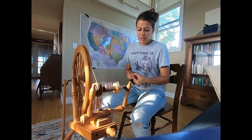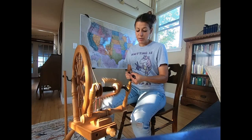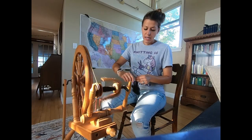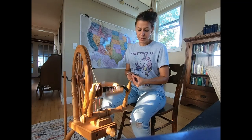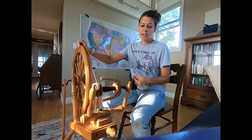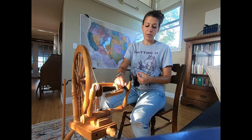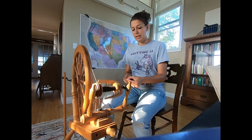However, portability is an issue — this is not a portable wheel — and the flexibility of this wheel is also an issue. By flexibility, I mean if I want to spin art yarn, bulky art yarn, this wheel is not set up to do that. By its design, with these little hooks right here and this small orifice, there's only so much yarn that can fit through without getting stuck.